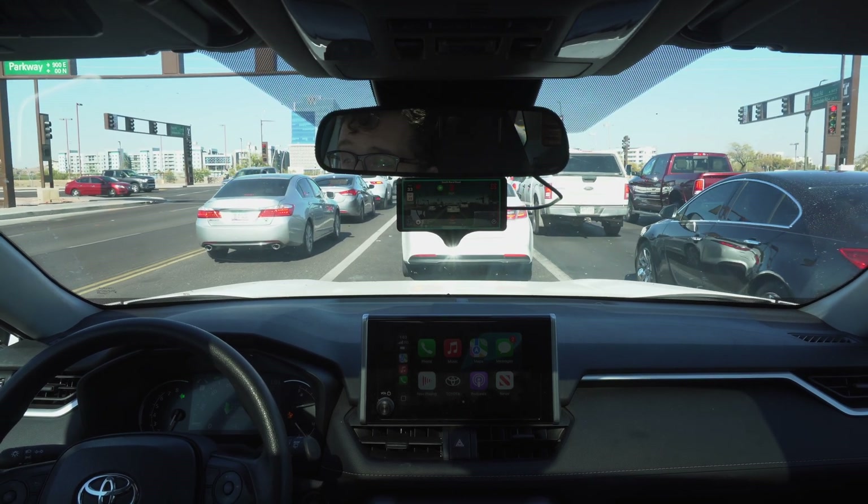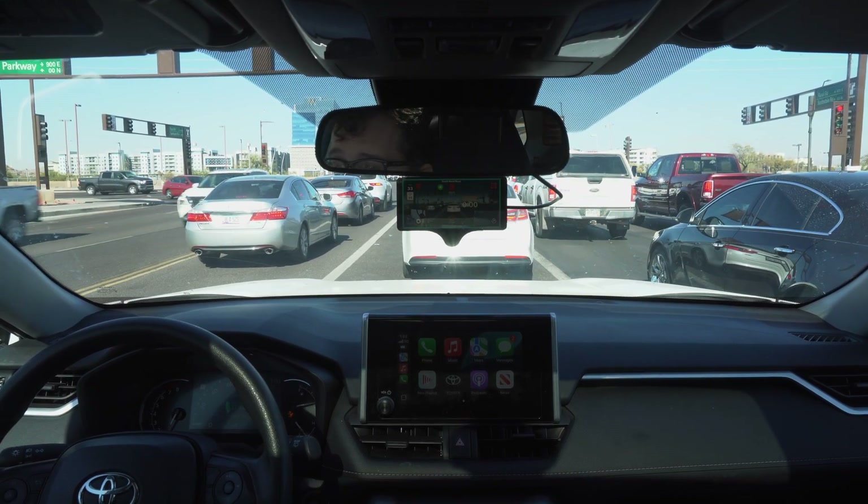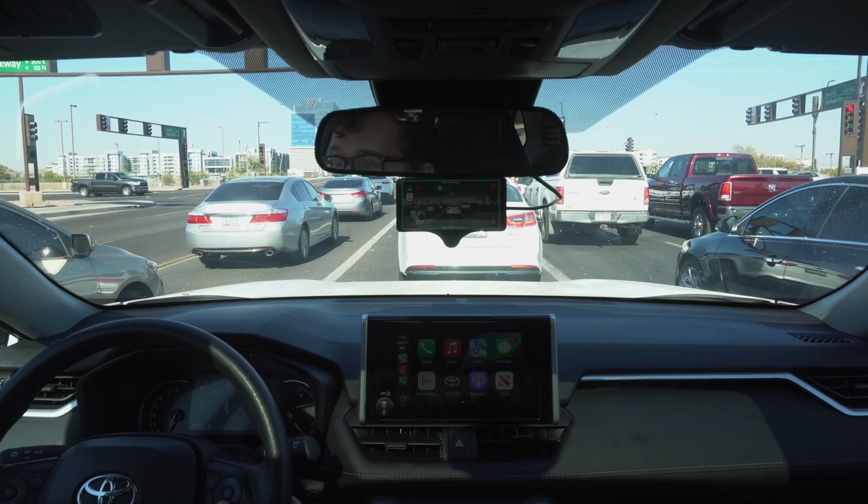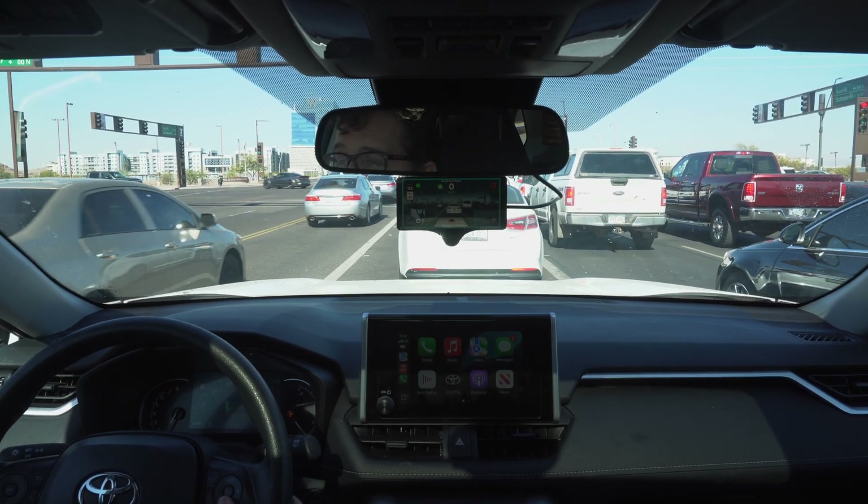That beeping is going to be me stepping on the brakes and taking over. And that wasn't because I had to — that was more just because I'm still in the habit of driving the car myself.